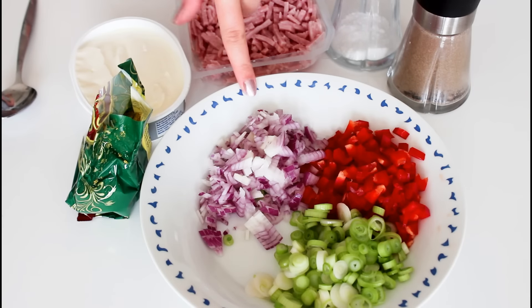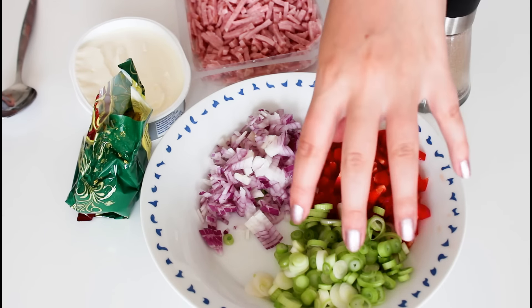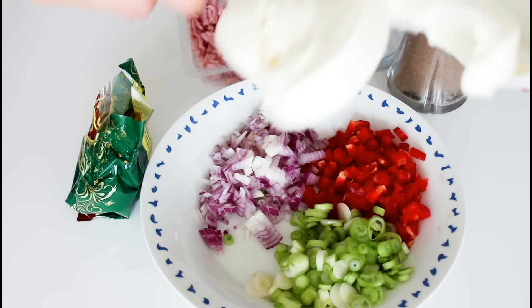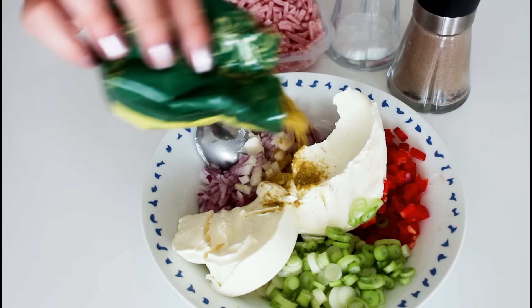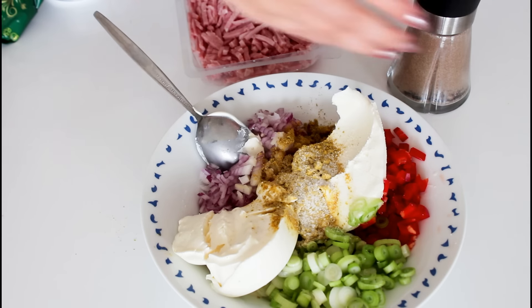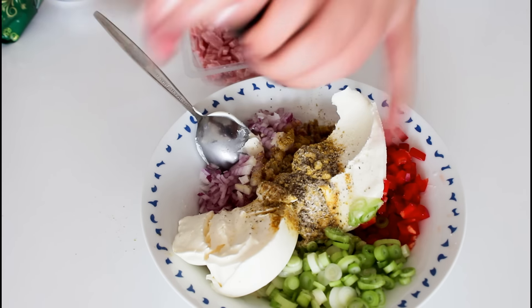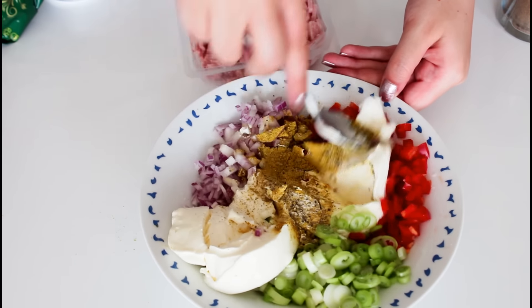So in here I have one small half red onion, one half red bell pepper, and about four spring onions. Into this I'm just going to add in lots and lots of cream cheese, some curry powder, some salt, and some pepper, and just mix all of this around until it is well combined.